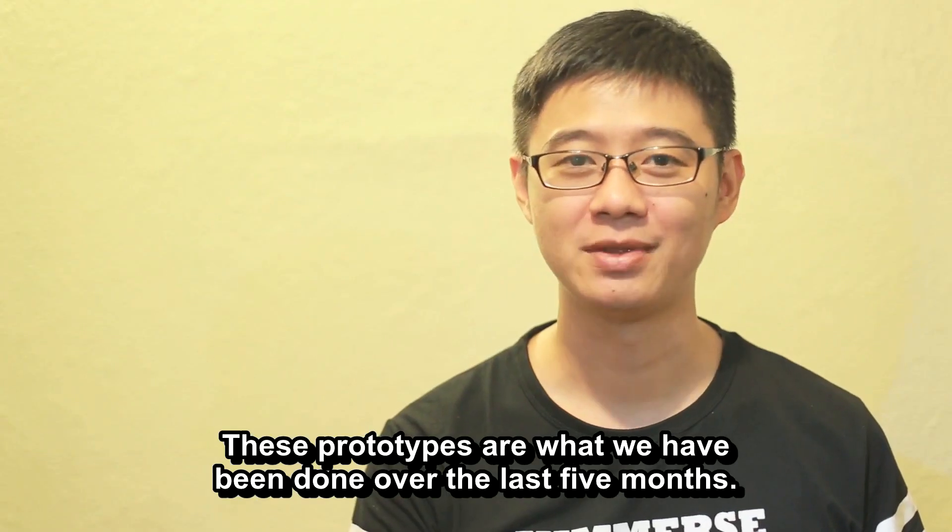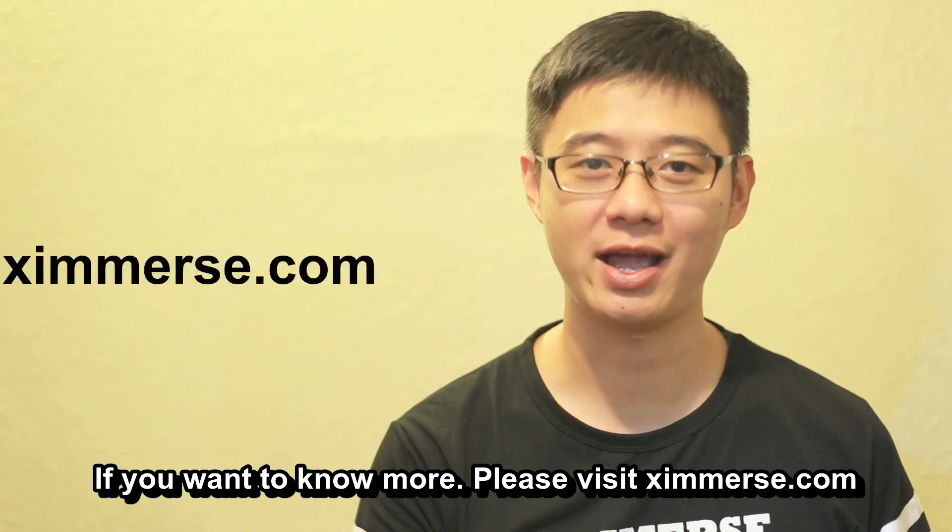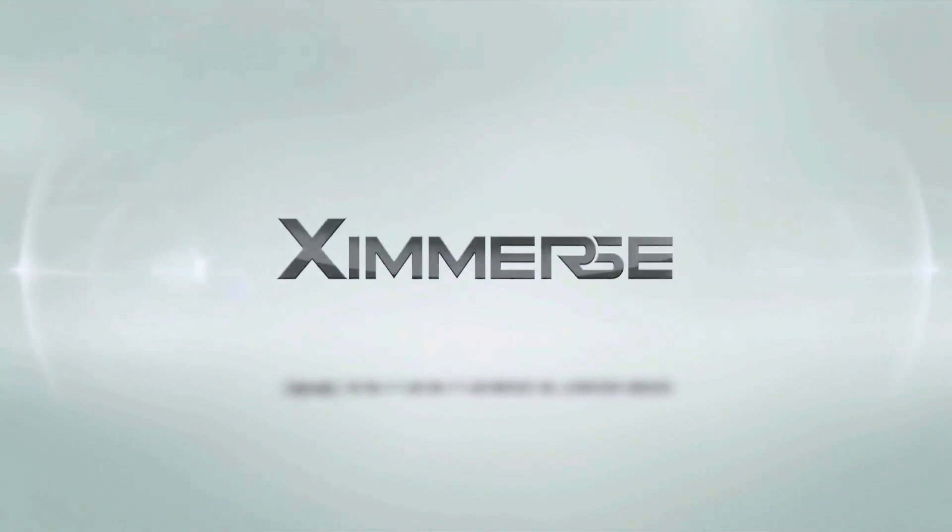These prototypes are what we have built over the last five months. We hope you liked it. If you want to know more, please visit Eximers.com. Eximers — don't think virtual, think reality.